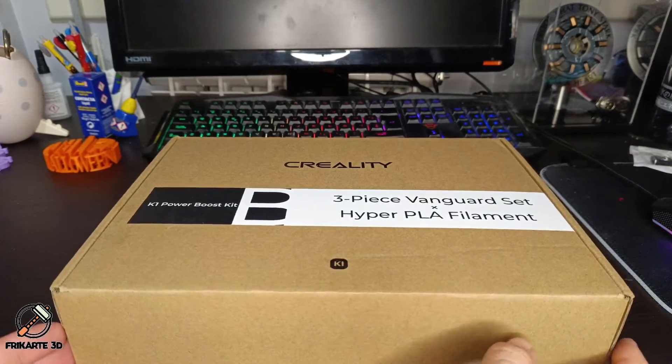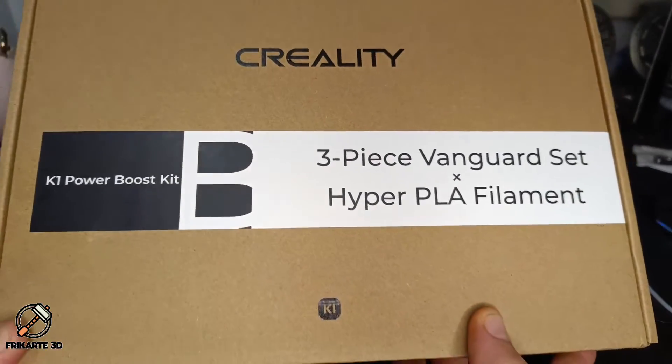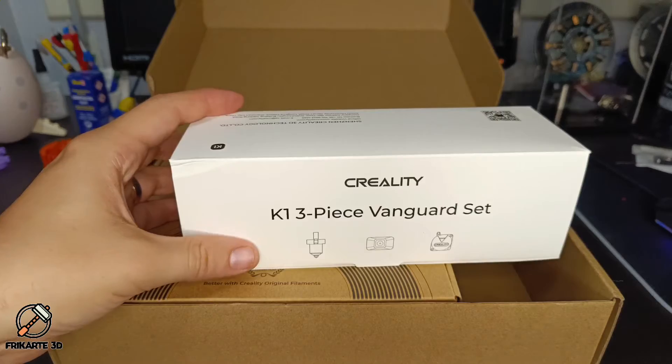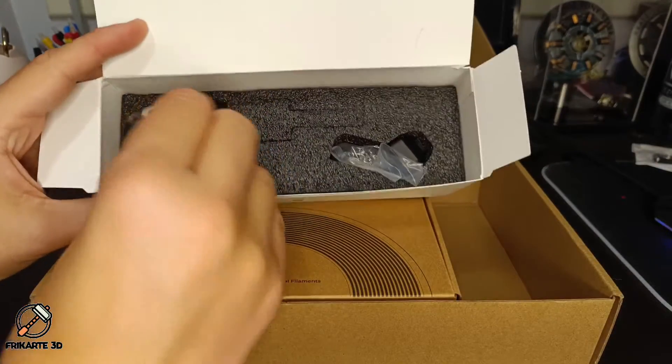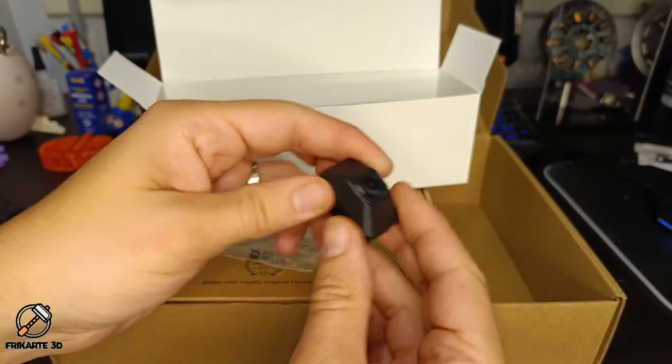Hello everyone, I am FreeCardy3D and today I am going to show you how to install the camera of the Creality K1. I received the camera after ordering the K1 Power Boost Kit, which contains an extruder, a hotend, the camera, and one roll of Creality Hyper-PLA filament.